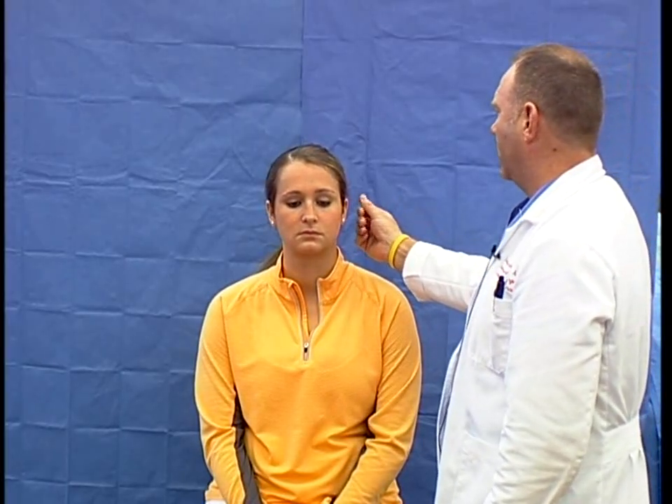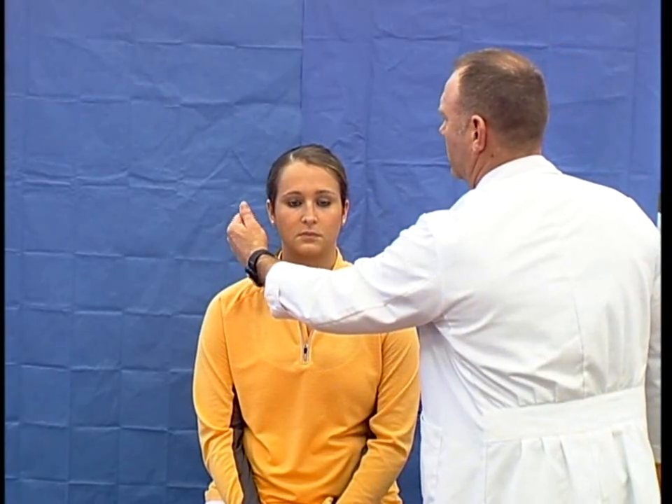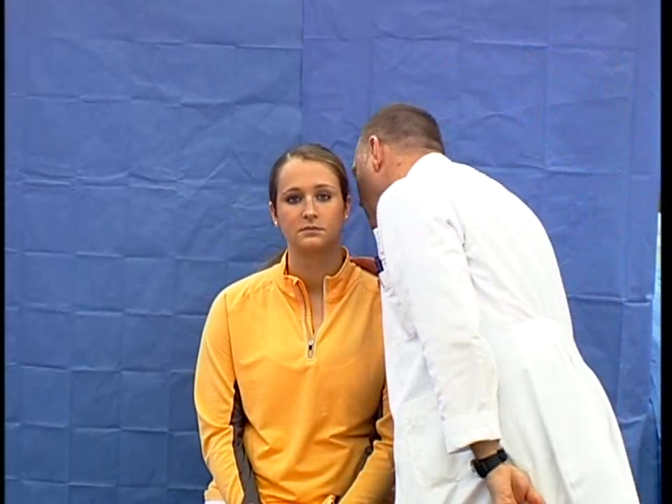I then go to the eighth cranial nerve. Tell me when you can hear my fingers moving — testing finger rub bilaterally. I could also whisper a word and ask the patient to repeat it. For the vestibular portion, I would observe the patient walk in, or ask her to walk four steps, turn around, and come back — watching the turn in particular to assess vestibular function.